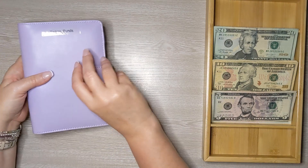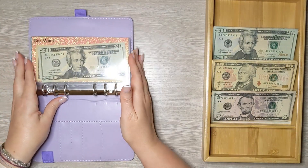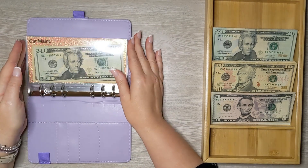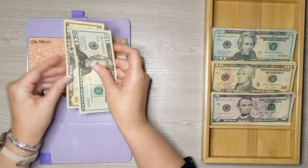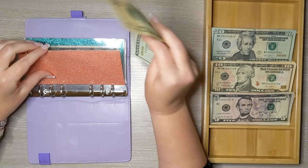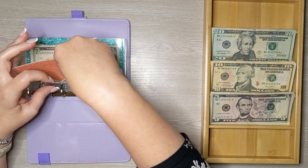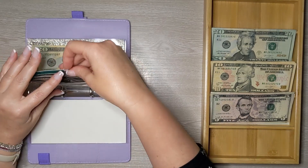Let's move on to our sinking funds. Sinking funds are those large expenses that happen throughout the year — we save a little bit each month so when those expenses come up, we have enough to pay for them. Starting with car maintenance: every week I put $10 aside. We recently used all the money here for an oil change and tire rotation, but now we have $40 in that envelope already.